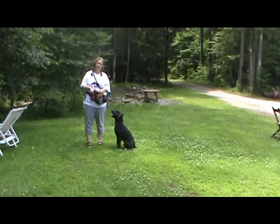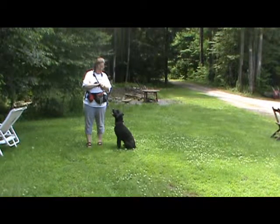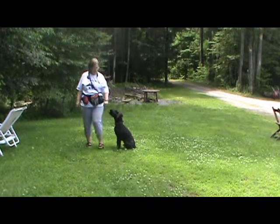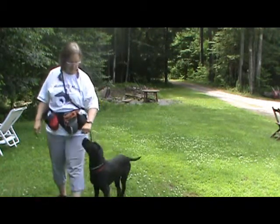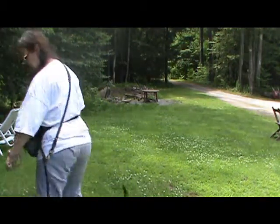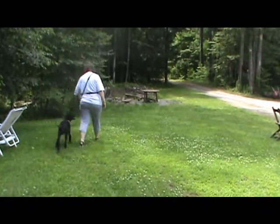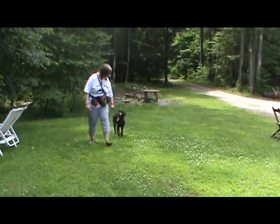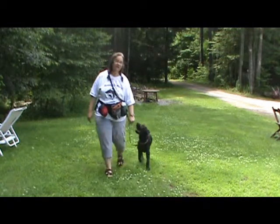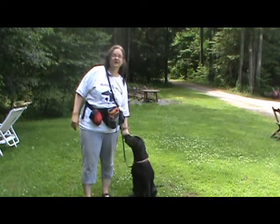One thing that we do when we're out walking is we've started the lure heel, and I'll show you what that looks like. Hank, heel. I keep my hand out a little in front. Hank, heel — good boy, good heel. Sit. And that's to keep the heel position.